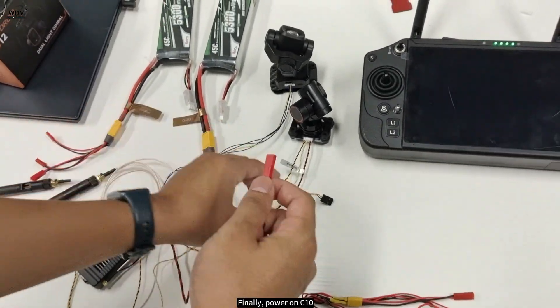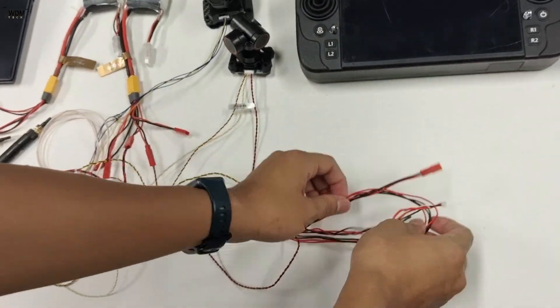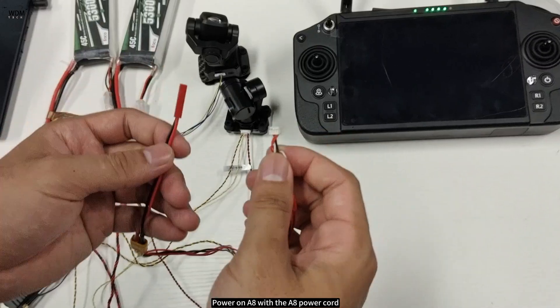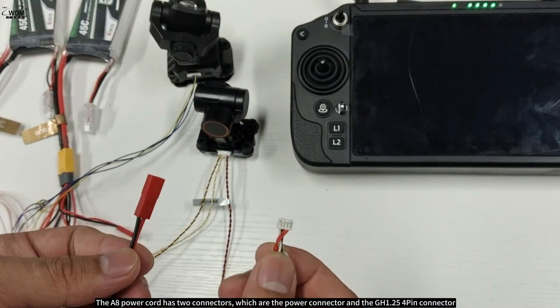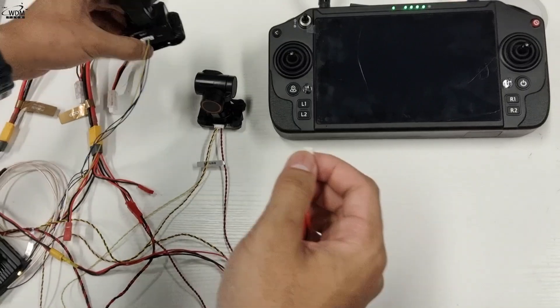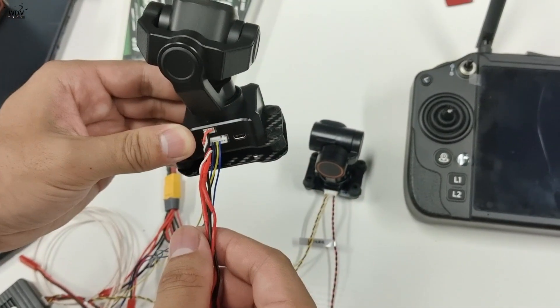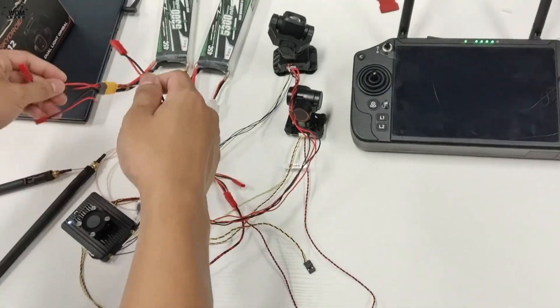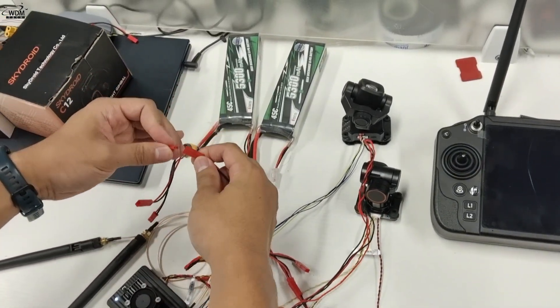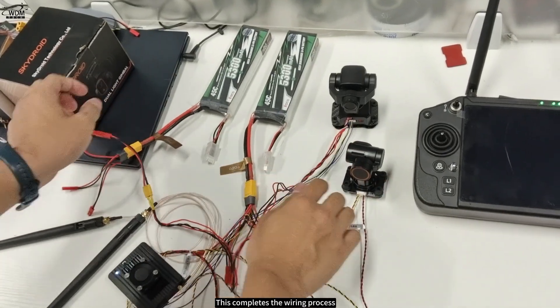Finally, power on the C10. Then power on the A8 with the A8 power cord. The A8 power cord has two connectors: the power connector and the GH1.25 4-pin connector. This completes the wiring process.